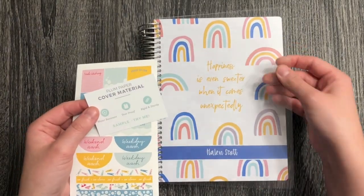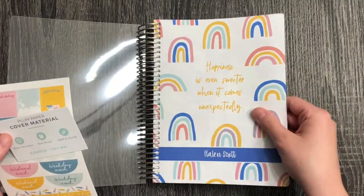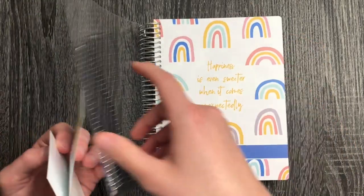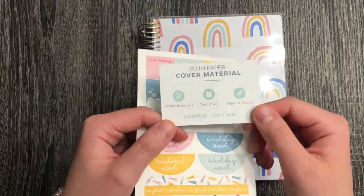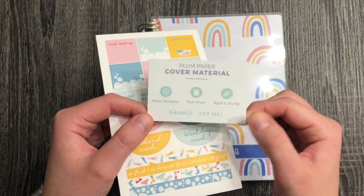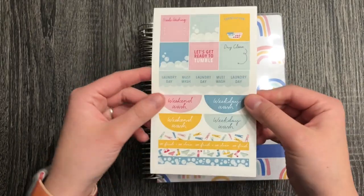The cover is really interesting — there is a clear cover on top, and then there's also this really smooth material, smoother than cardstock but along that kind of line. They're saying this is water resistant, tear proof, and rigid and sturdy, so it seems like a sample of what the cover is made of.